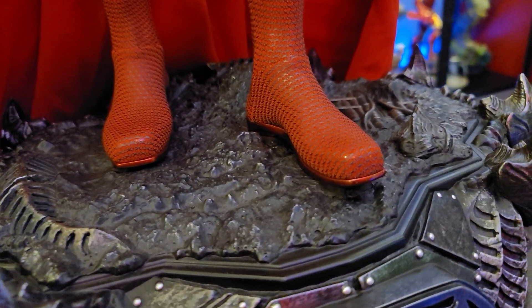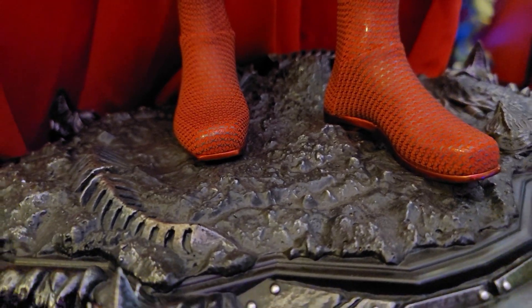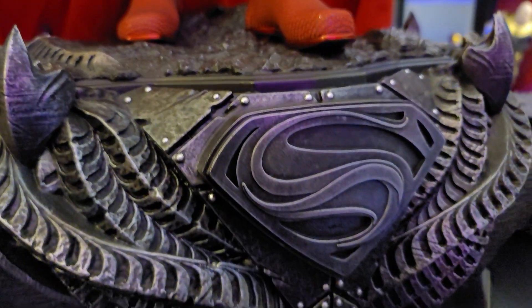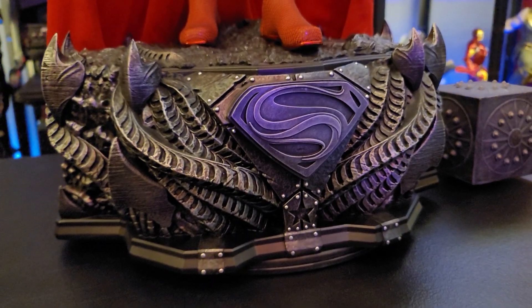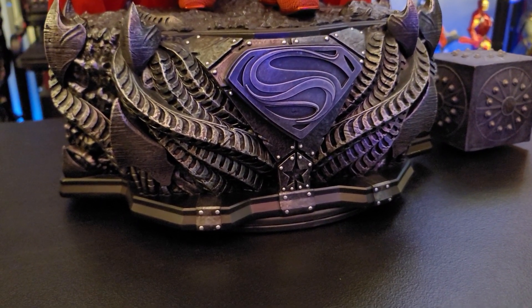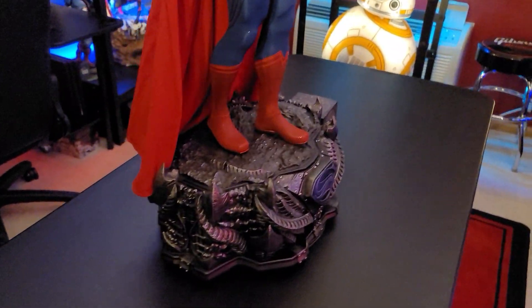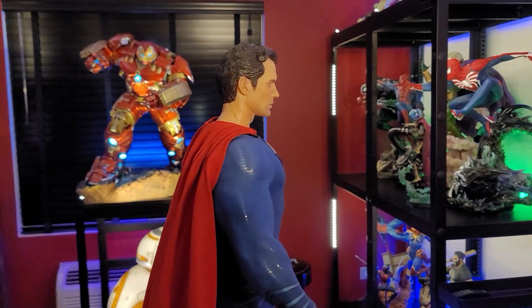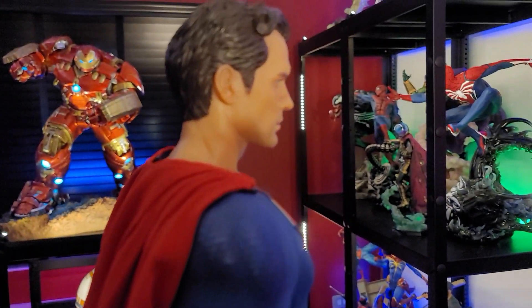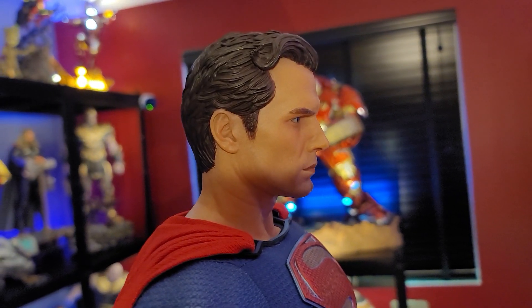The base is cool — it's definitely going to match up with the other pieces in the line. We've seen collectors who have the entire line with Flash, Cyborg, and Wonder Woman, and it just looks really good. I love the logo and the alien-concept base they did with all these pieces. I love when Prime 1 does things to match bases — even if you're mixing, say, this with an Arkham piece, they still look good together. There are so many elements they repeat, especially color-wise with a lot of grays, so many third-scale pieces look great together regardless of genre.